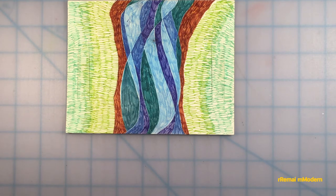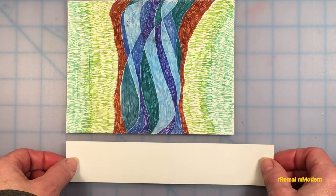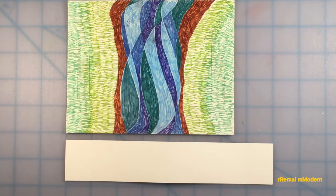Bridges are one way that human beings have used for thousands of years to cross safely from one side of rivers to the other. Adding a bridge to a river picture can be easily done by cutting a narrow strip of cardstock slightly longer than the river picture.